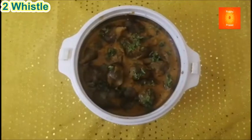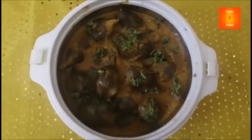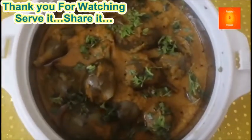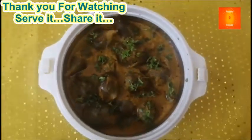Dekhe, isko abhi serving bowl mein nikaalke, garnish ke liye dhaniya daala hai — hari dhaniya. Bharwa bhengan ready! (See, now transferred to a serving bowl, garnished with fresh coriander. Stuffed brinjal is ready!)